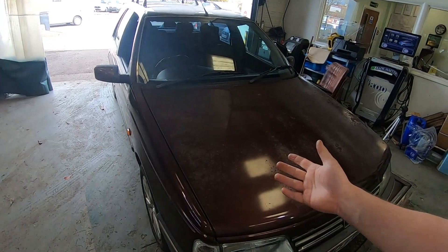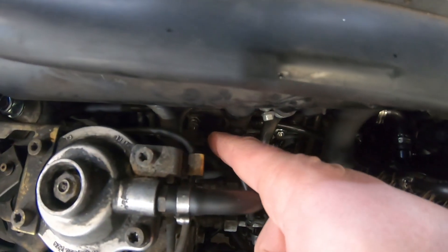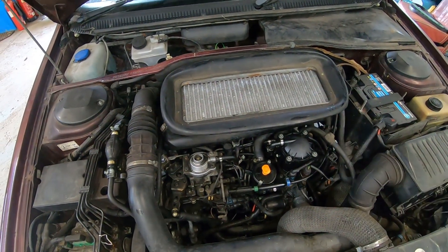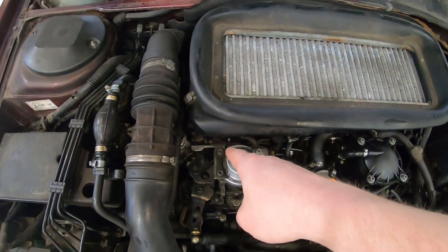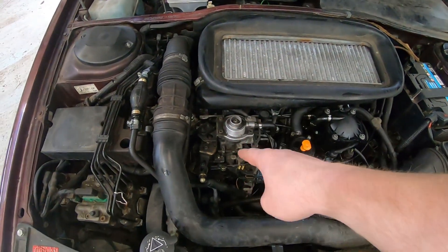I'm quite fortunate on my Peugeot — they are fairly accessible. Mine are there, there's one there, one there, a little less accessible there, and one that's possibly going to be a nightmare down there. When I bought the car, three had been replaced and one had been left in the passenger door card. I'm pretty sure it's that one because it looks a bit of a pain to get to — hopefully it's not the fuel pump, because if it is, that ain't getting done today.